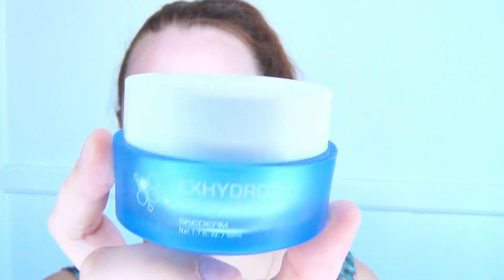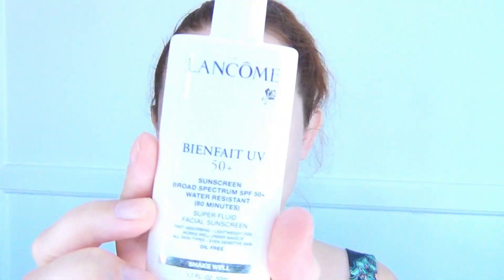Then I rinsed it off and used this orange blossom toner from Fox Brim, using a little cotton pad to get that all over my face. Then I used my Truth Serum from Ole Henriksen — put that everywhere as well — and then sealed in all of that goodness with my x-hydro gel moisturizer. I love this because it absorbs super well, so if I'm going to put sunscreen over it, it won't feel too heavy.